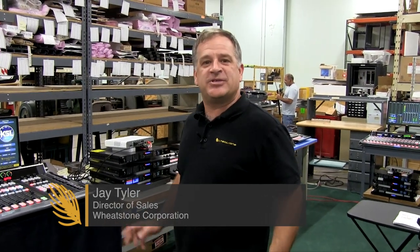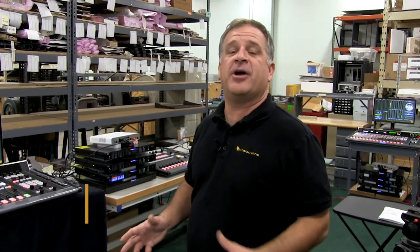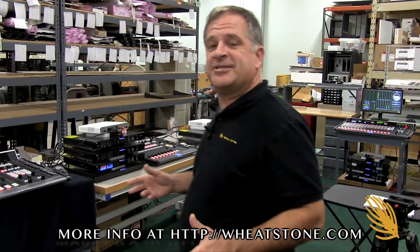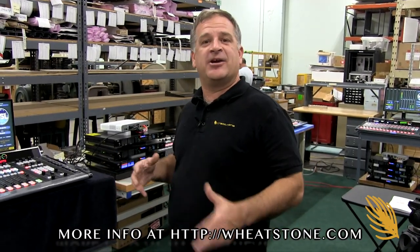Hi, I'm Jay Tyler. Welcome to Wheatstone Factory, where we're sitting here today with our Bonneville Salt Lake City system. This is phase one of a two or three phase project that we're doing in Salt Lake for Bonneville. We'll show you what we have for them, and then do a little testing — powering things on and off and doing a few system reboots on their hardware.